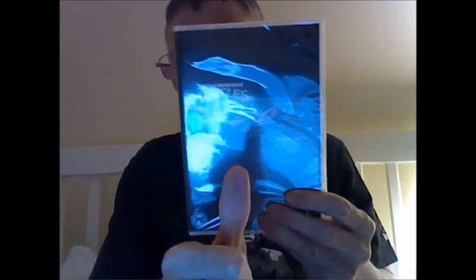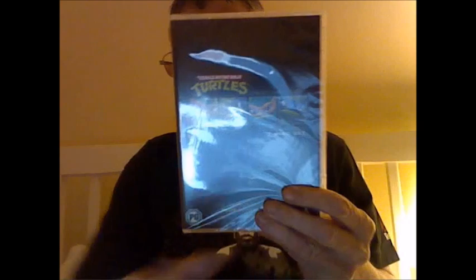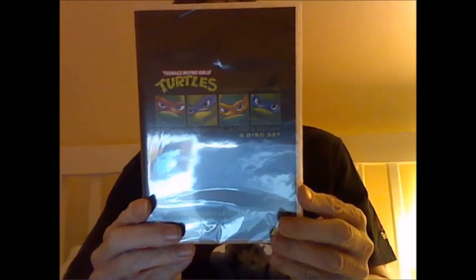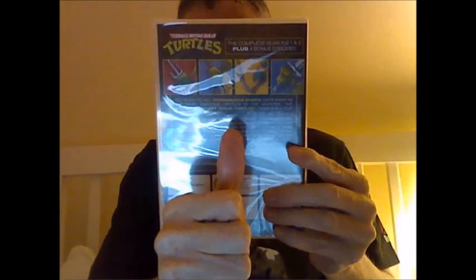Big thumbs up — cowabunga! You can see that — that is the front. Big thumbs up — cowabunga! That is the back.